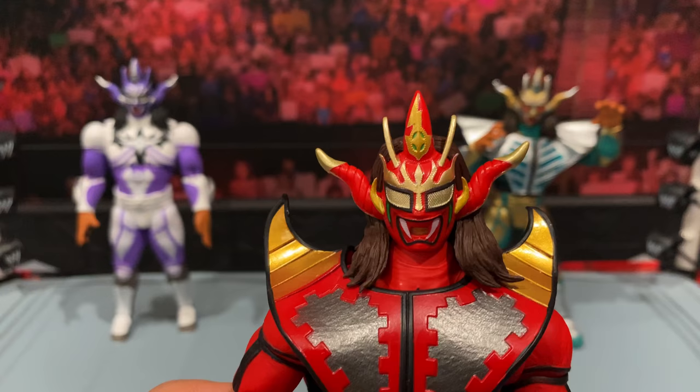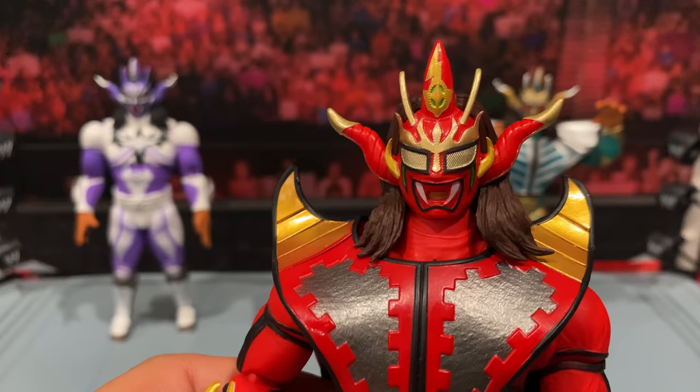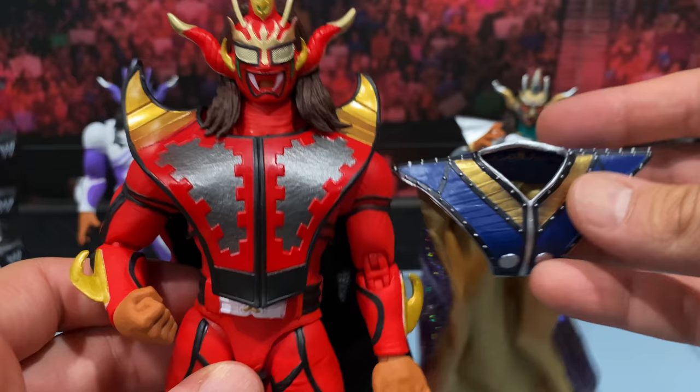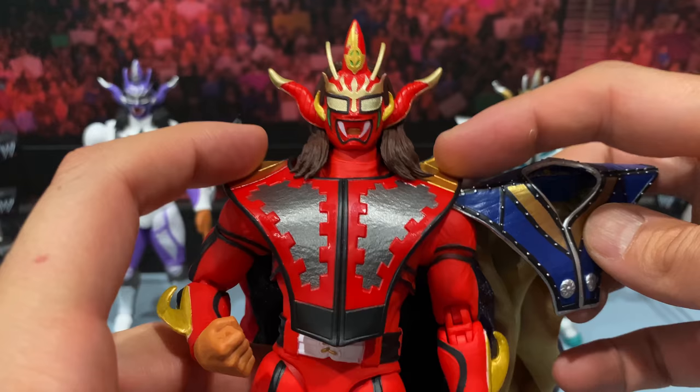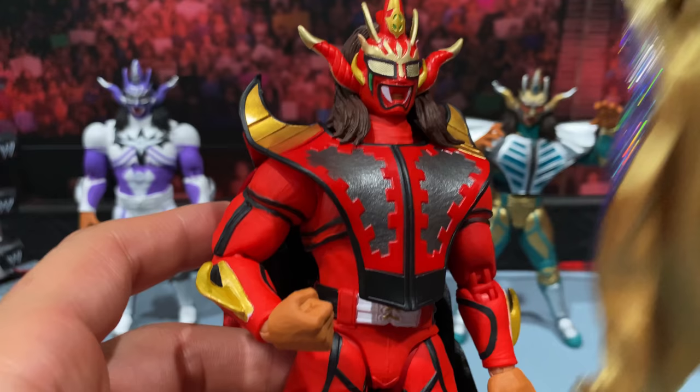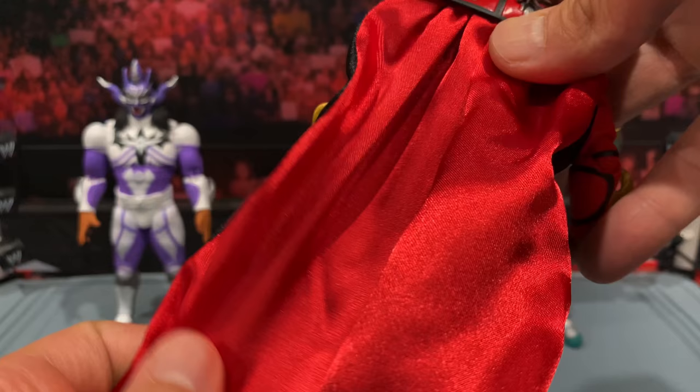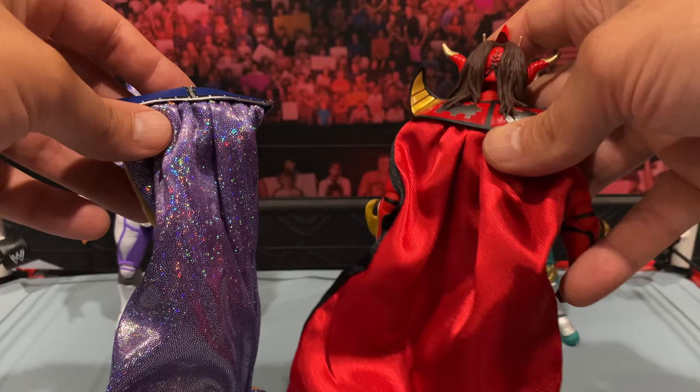You can see it is similar to the purple one, but the paint applications on the mask are different. You can see the gold mesh around the eyes, the gold on the horns with a nice green accent — looks pretty good. You also see the opening for the mouth underneath. Looking at the difference, the cape and chest top piece is very different — it's got horns that extend out, a different design, and a different pattern on the chest piece as well. He does have the same gauntlets as the purple one just with gold accents, and the cape itself doesn't have that sparkle to it.